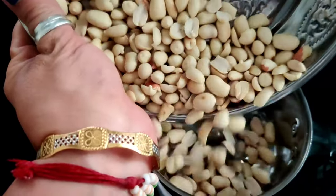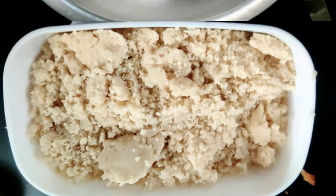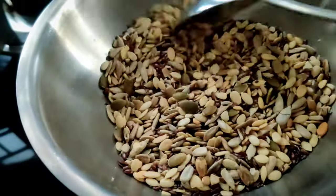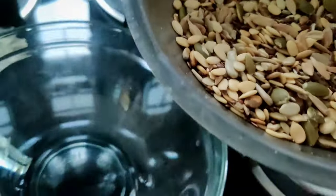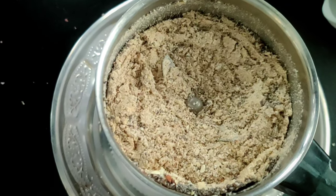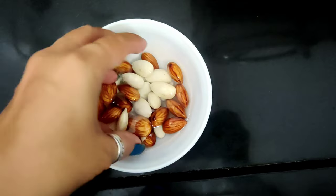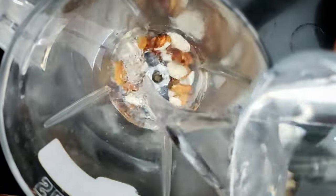Now we have to add the makhana powder into the mixer jar. Now we are taking super seeds. Super seeds are very healthy. We need to add them to our diet. Here we also have to add almonds — add the almonds in the morning.